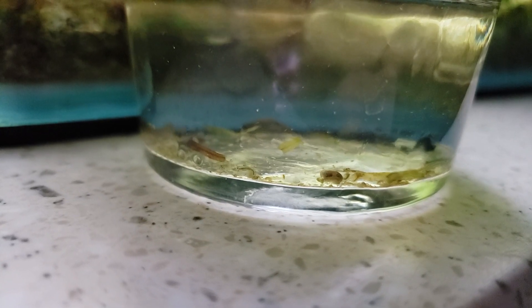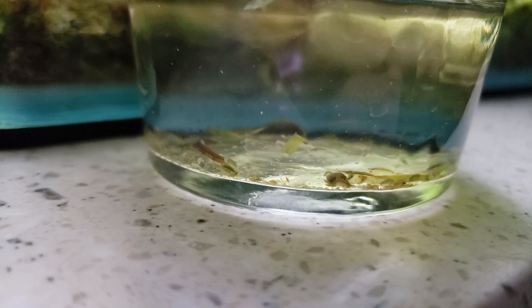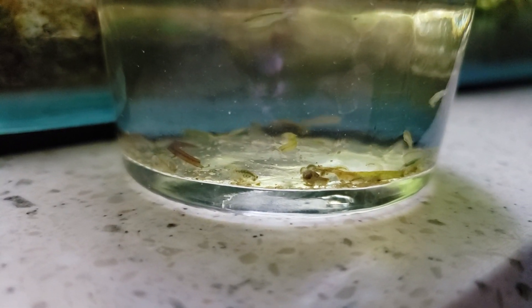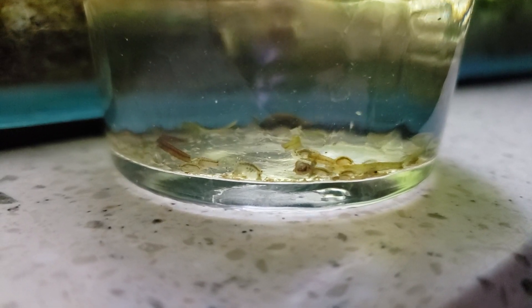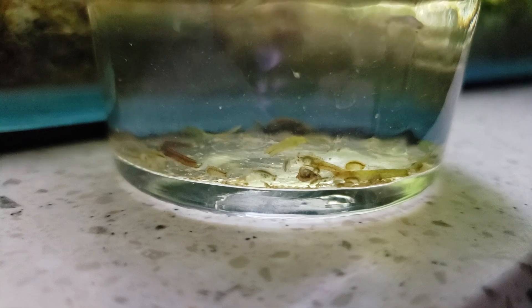Hey, how's it going? It's Grant with the Garden of Eater, and in this video we're gonna talk about a little shrimp pest called the scud. And yeah, that's right, I said it — shrimp pest — especially this one right here in front. She is berried, she's holding eggs, and I'll get back to that in just a second.